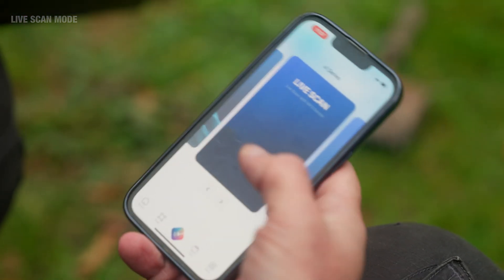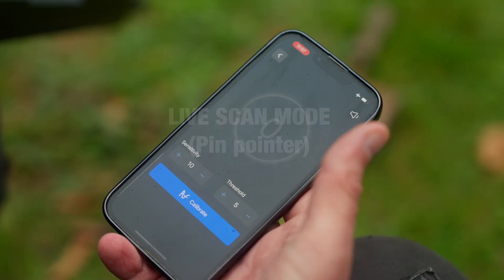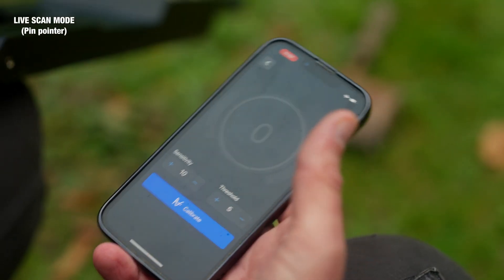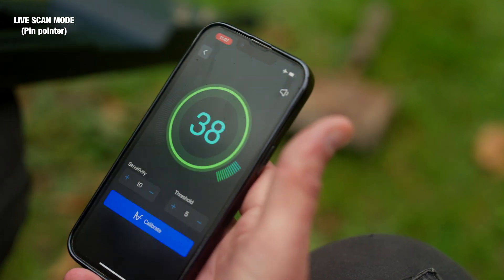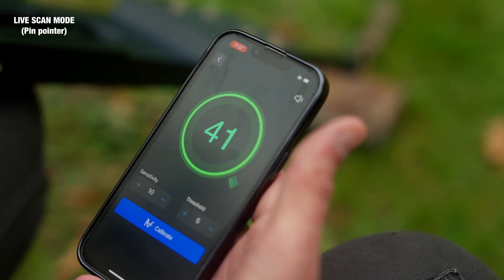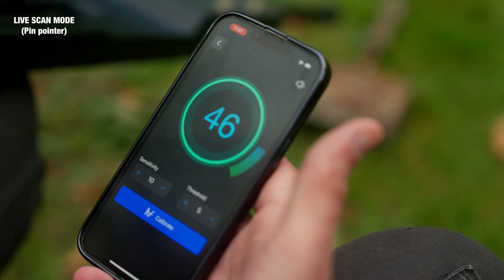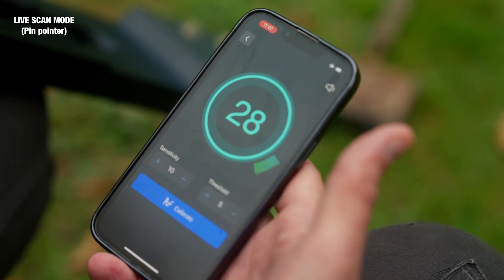And again, still in the live scan mode, let us try out the pinpointer, which gives more precise data measurements. The higher the numbers, the higher the probability of metal being detected.